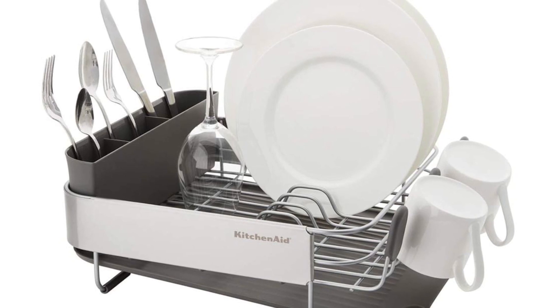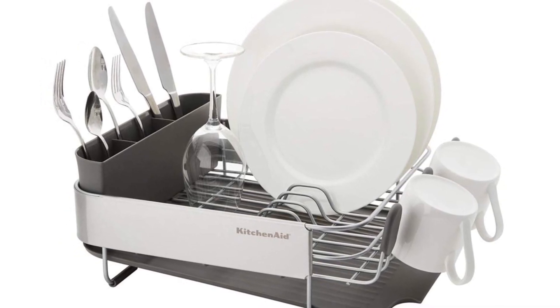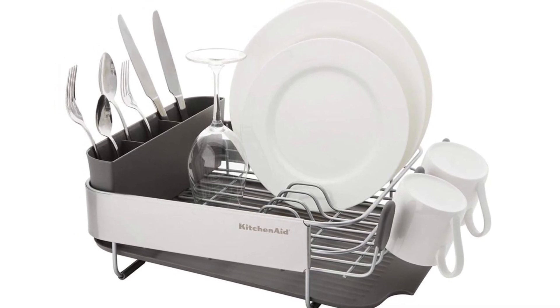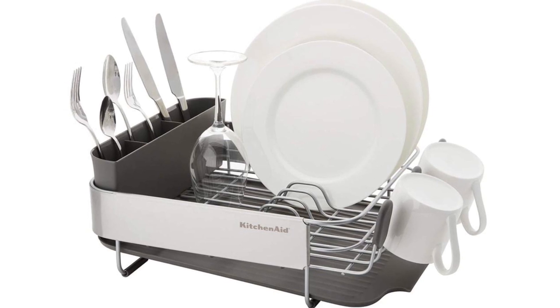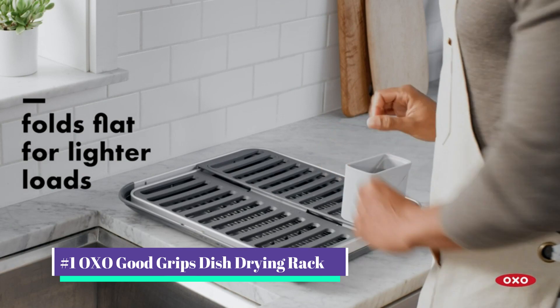Our tester was excited by this item and claimed it was worth the higher price. The dish rack was fairly simple to clean, though it did take some time to get into the spaces and apertures of the flatware caddy. The caddy attracts some grime but looks brand new after being cleaned.